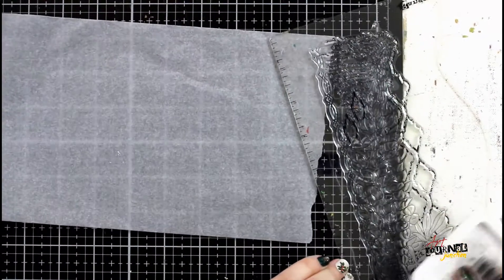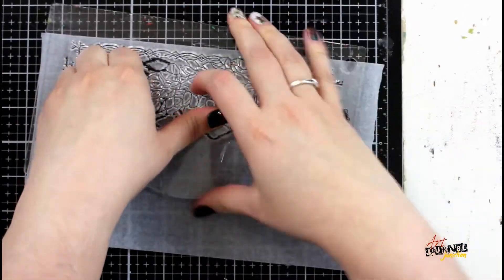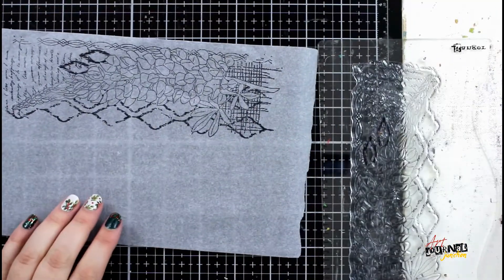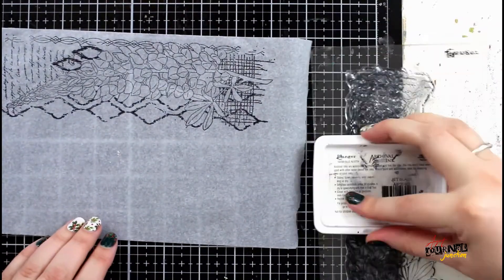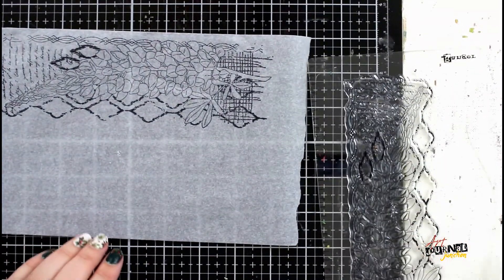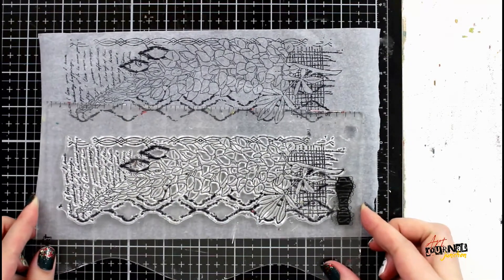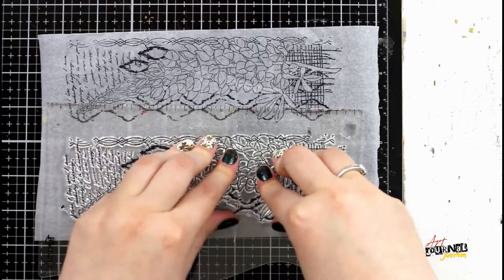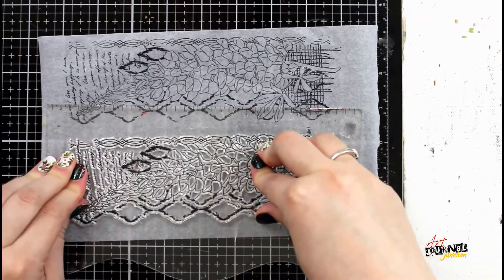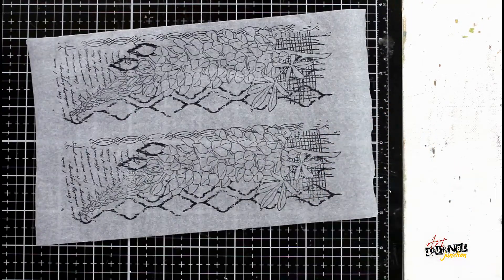I'm starting a little different today by doing my stamping first. I'm going to be stamping the Lupin stamp with permanent archival ink onto some tissue paper. I'm doing this for a couple of different reasons. One, stamping directly into your journal can be quite challenging to get a perfect stamped image. By doing it on tissue you remove that issue, and two, I want to be able to have the flower facing different directions. Because you can use both sides of the tissue, I'm able to change the look and feel of the stamp really easily.